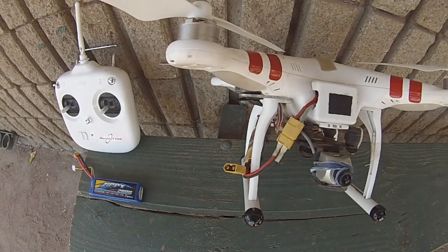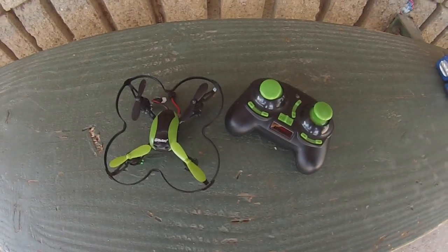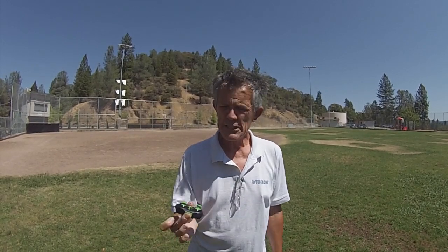Learn to fly a DJI Phantom with this first. This is the Phantom you aspire to buy and fly, and that little drone is what you'll learn on before getting your Phantom. If you haven't bought your Phantom yet — or you're too chicken to fly it — this is only 40 bucks. You can learn to go forward, back, fly toward you, run into the fence, hit grandma — all before you take a $1,400 Phantom out and crash it into a tree.